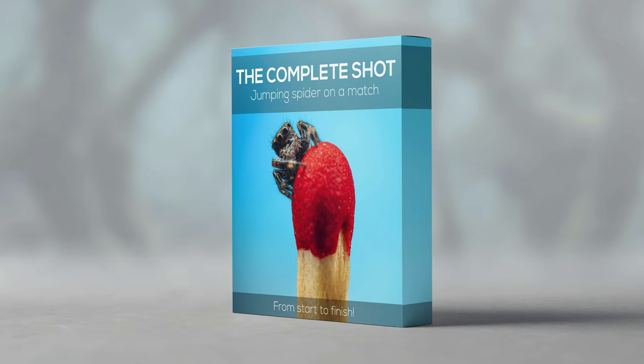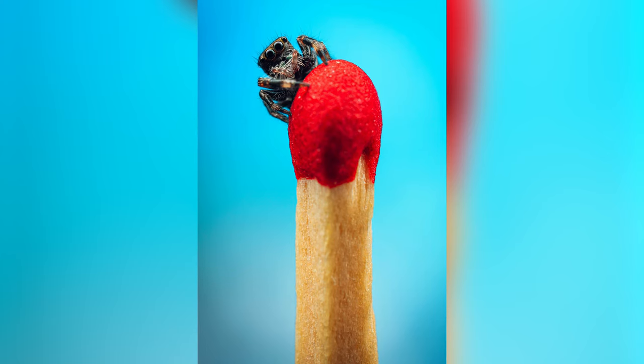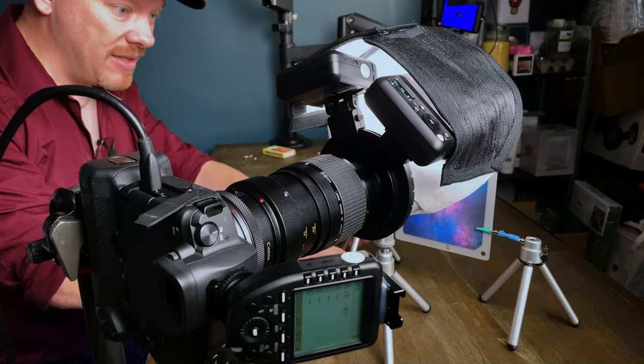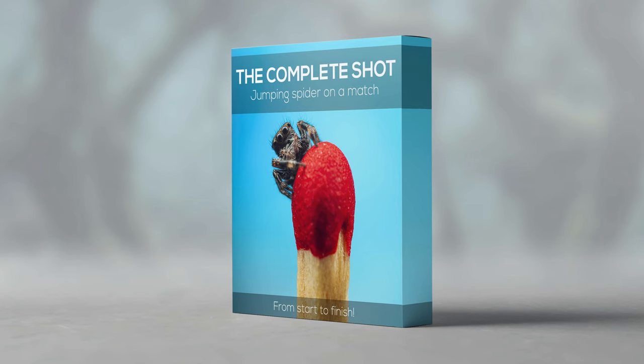This video is sponsored by my new tutorial, The Complete Shot: Jumper on a Mat. In this new tutorial, I will take you from start to finish on how I created this image of a jumping spider sitting on a matchstick head. We will start off with the gear, then move on to the photography, do some editing in Lightroom, and then finish off the image in Photoshop. The complete process is there from start to finish, and you even get the raw file so you can follow along. Check out the complete shot jumper on a match in the description below or go to stuartwood.com.